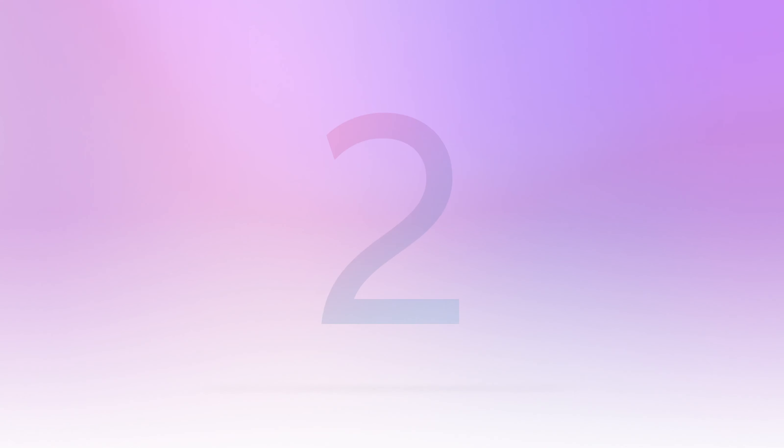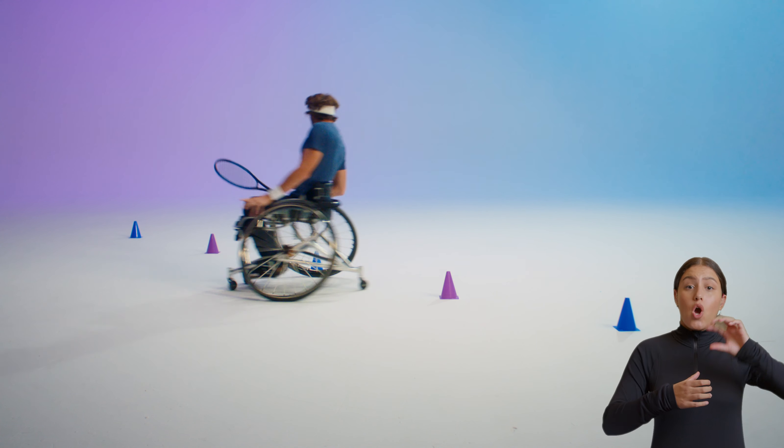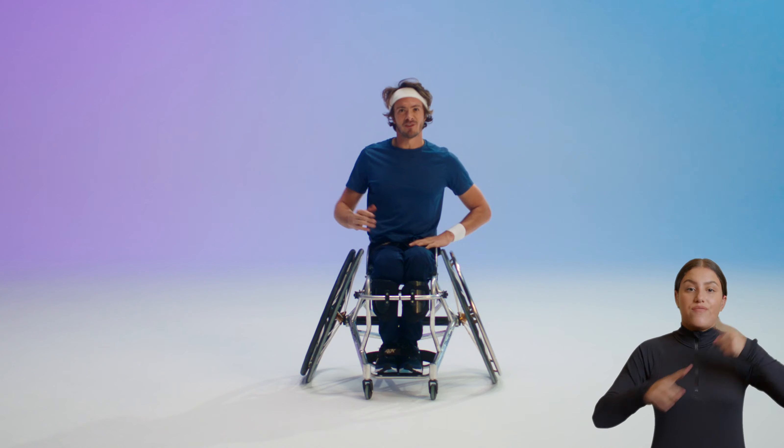Well done. On to drill two — speed slalom. It's to increase your agility. All you need is five random items, either water bottles or cones. You just put them in a line on the floor and move through it. If you do it five times, you'll be faster in the end.